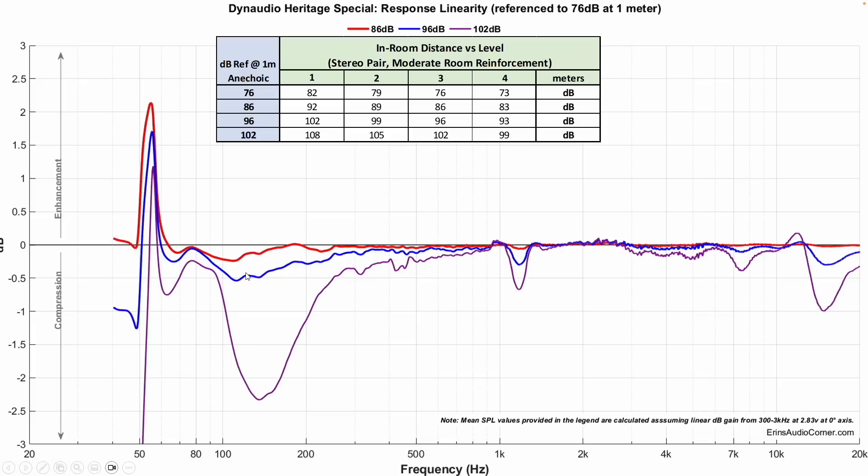Compression measurements look good at reasonable output levels. Referenced to 76 dB, if you want 10 dB of dynamic range — 86 dB in red — everything looks pretty good into about 55 hertz. For 20 dB of dynamic range, a similar story. At 102 dB, which is 26 dB of dynamic range, you've got some compression issues in the 150 hertz region. I think that when I was listening at lower volumes, kick drums didn't sound quite as dynamic with higher-dynamic-range music as I expected. How much of that is psychoacoustic, I don't know.